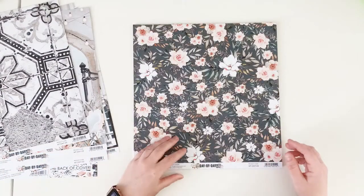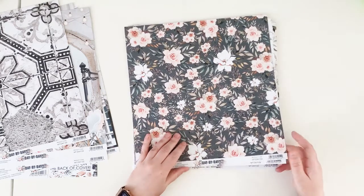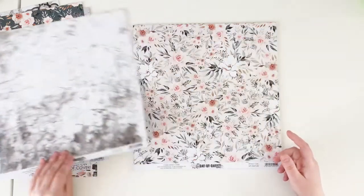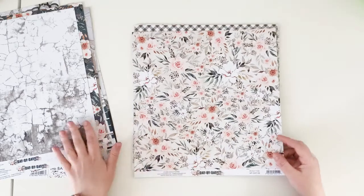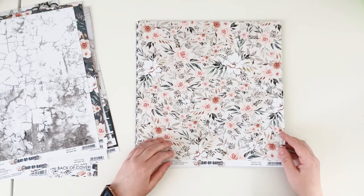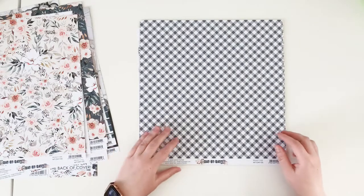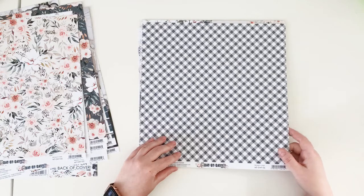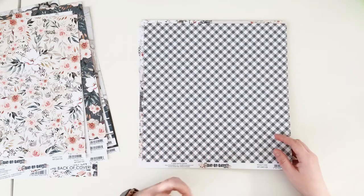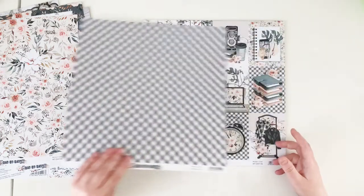Paper number four has flowers on a dark background, and we also have flowers on a light background on the B side. Those walls are just perfect for any backgrounds and albums. Paper number five is another floral pattern with a light background on the back. The green diagonal lines are also one of my favorite papers — not too dark, so it makes a perfect accent and will be most used by me.